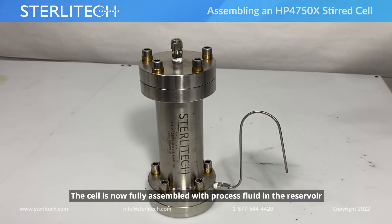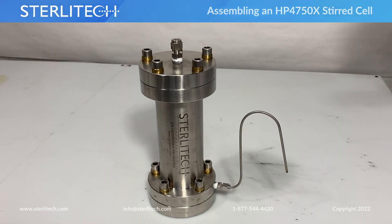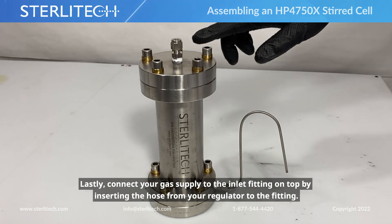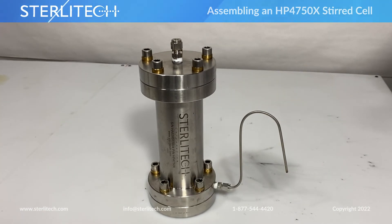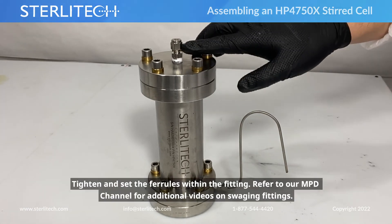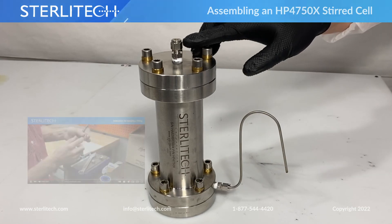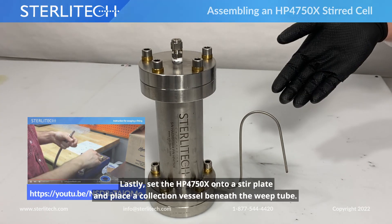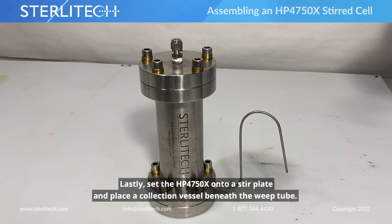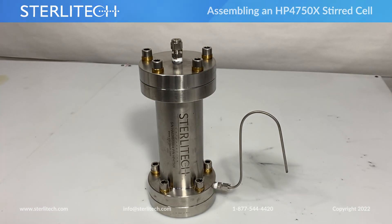All right, we have our cell fully assembled with process fluid inside — only a few things left to do. The first is to hook up your gas supply to the inlet fitting on top. Simply connect the hose from your regulator to the fitting, then tighten and set the ferrules within the fitting. If you're not familiar with how to do that, please check out our YouTube channel for resources on that. Next, make sure we set this onto our stir plate, and place some sort of collection device beneath the weed tube.